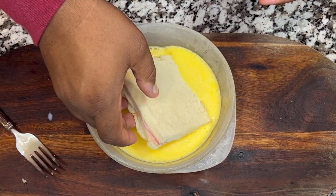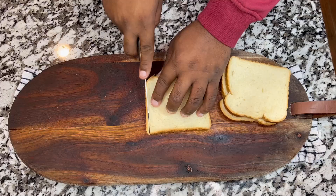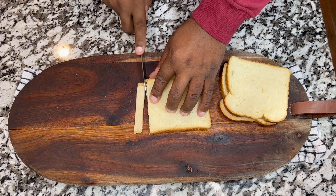On to this episode, we are going to be showing you how to make a Monte Cristo sandwich. Don't forget that this video will also have a version in Spanish.